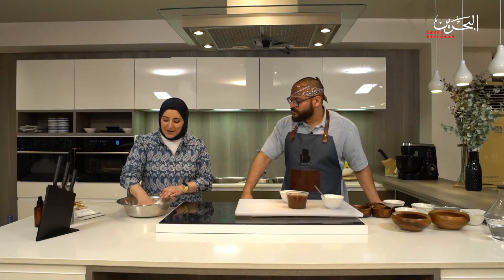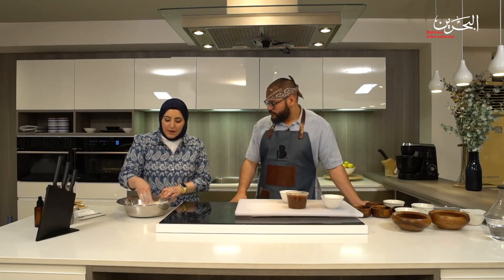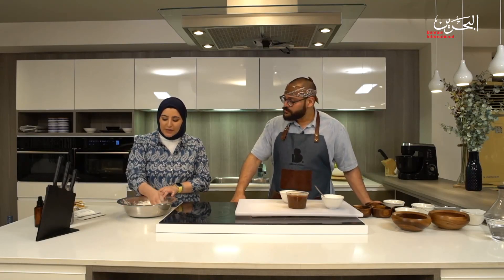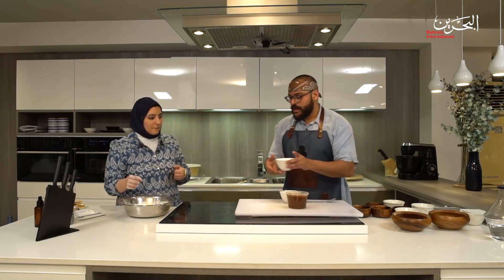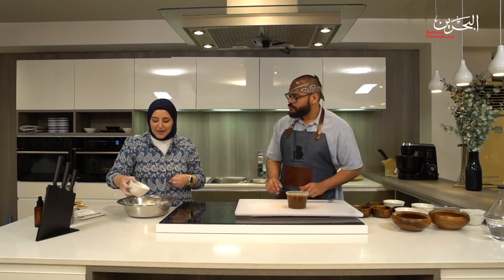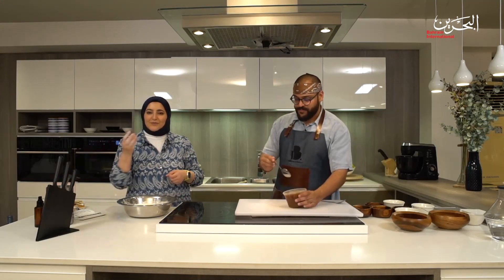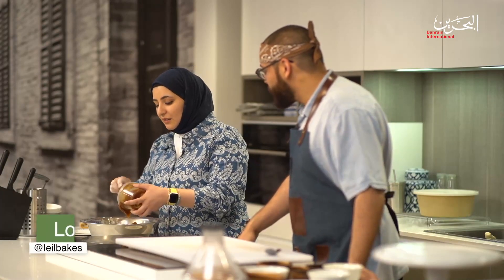We mix the dry ingredients together, getting them to know each other. Make sure you wait for the flour to cool before adding the yeast, because too much heat will kill it — it's a living thing, just sleeping. When you add the water it comes back to life. Now that the flour and yeast are mixed, we're going to add the milk, water, and blended dates. Making bread with gloves is a pain — you need to use your hands to get a feel for the dough.